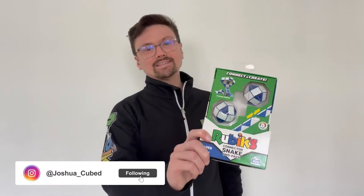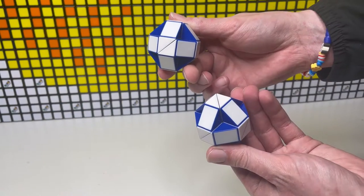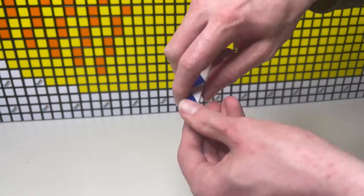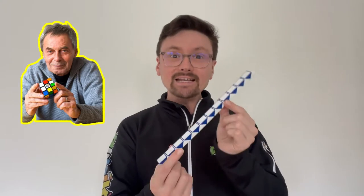Today let's look at the Rubik's Connector Snake from Spin Master Games. Inside each pack you'll find two snakes curled up into a ball. Don't be afraid to just get your fingers into the gaps, pull it apart and turn it into a straight line. A single snake is almost identical to the one created by the inventor of the Rubik's Cube, Professor Erno Rubik, back in 1981.